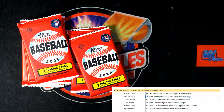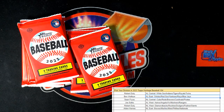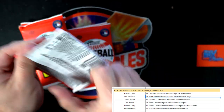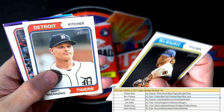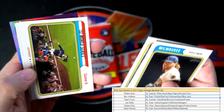Hopefully we can pull one of those Gunnars or Adley Rutschmans for you Ben — that's what I want to pull out of here. I know Ben's probably like heck yeah. Let's see what else we can muster out of here.